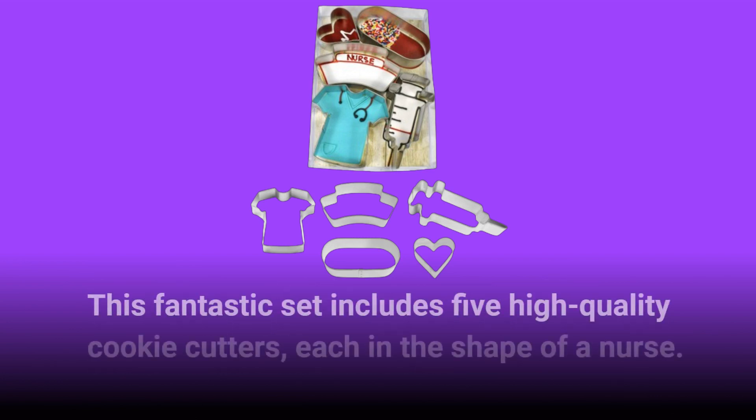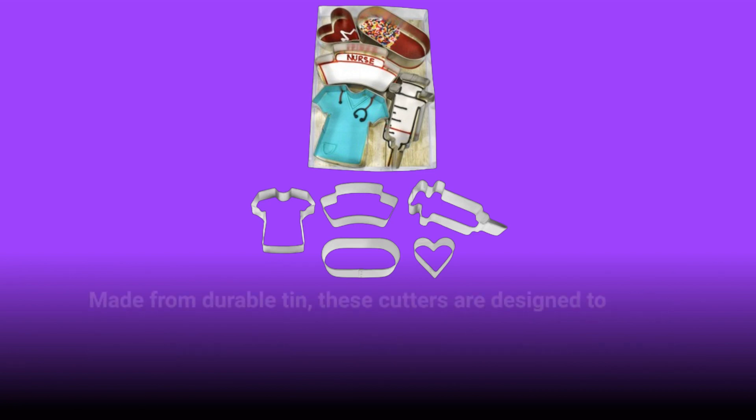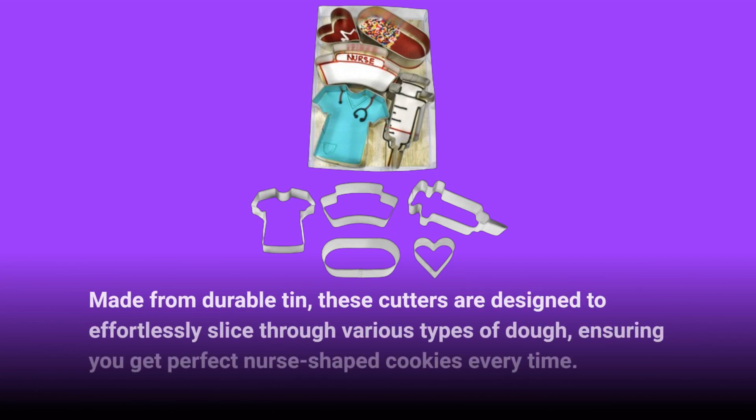This fantastic set includes 5 high-quality cookie cutters, each in the shape of a nurse. Made from durable tin, these cutters are designed to effortlessly slice through various types of dough, ensuring you get perfect nurse-shaped cookies every time.